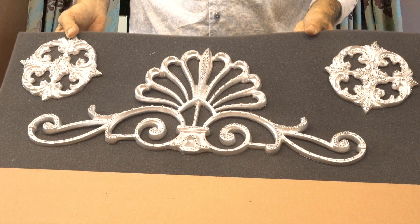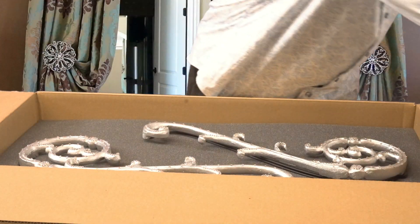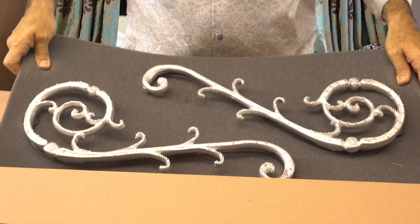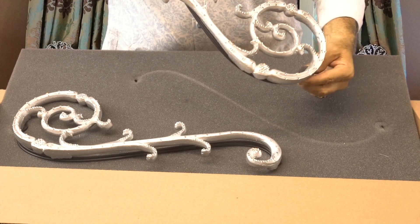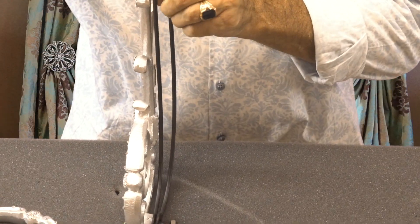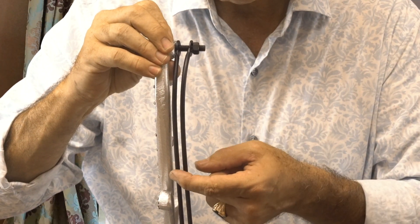These are also available in the four colors that we do make available on our website. In addition to those three pieces, you also will get two of our Florence crowns. These Florence crowns are very, very attractive. As you can see, they have a couple of wires that come with them. The wires are one for the scroll panel and the other one is for the valance.